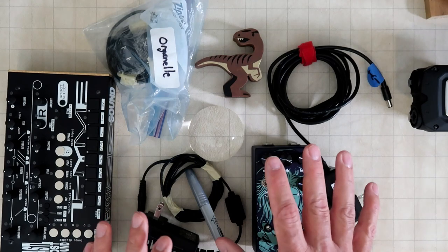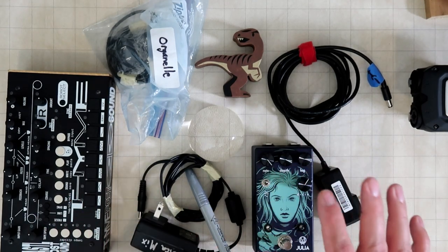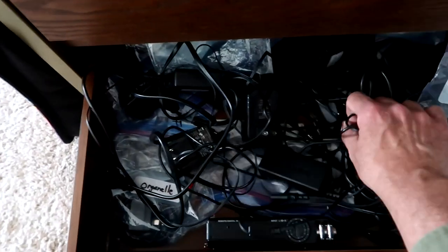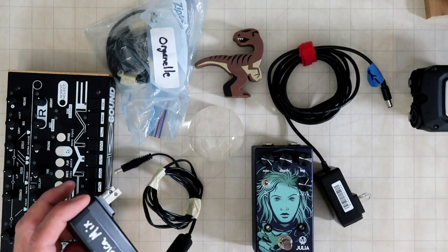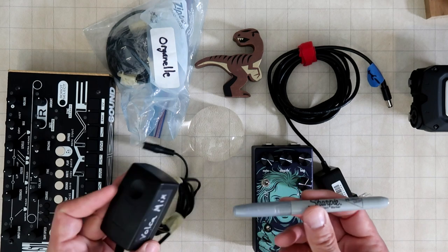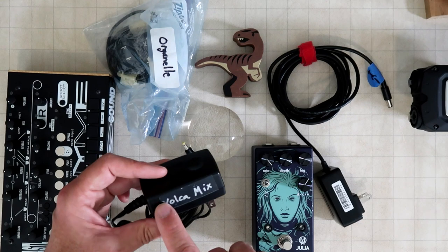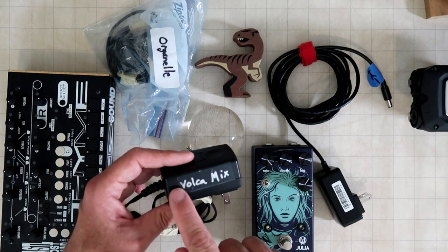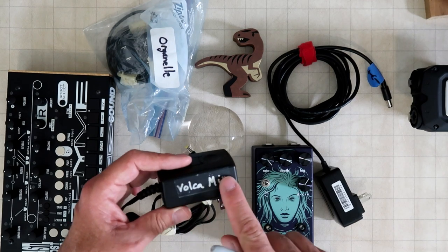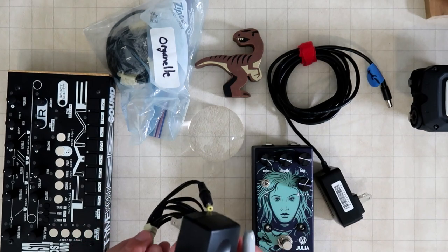Some of the best advice I can give you about your power supplies and cables for your gear is to stay organized. One thing that seems to help is using a silver Sharpie. Just in case you're planning on not keeping the gear or don't want to have it written on there, you can put a piece of scotch tape on there and write on that. That's a pretty good way to keep track.